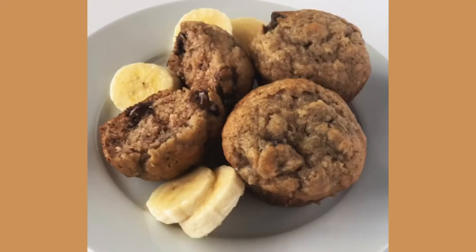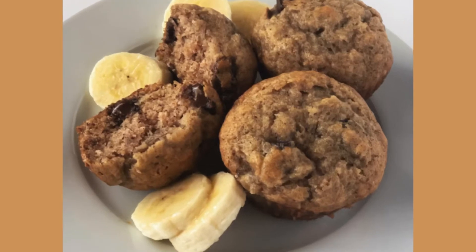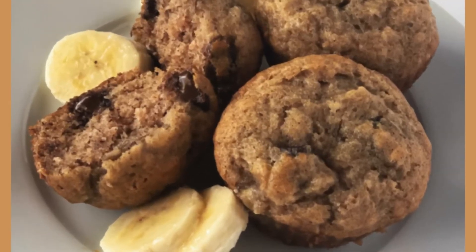If you have some over-ripe bananas hanging around, I've got the perfect recipe for you. I'm going to show you how to make these delicious chocolate chip banana nut muffins.